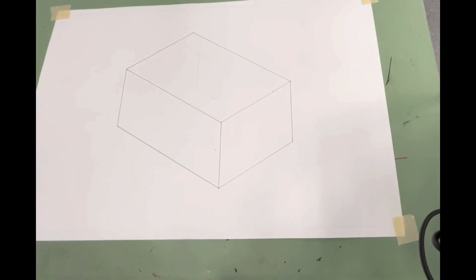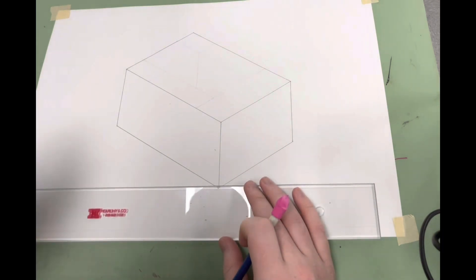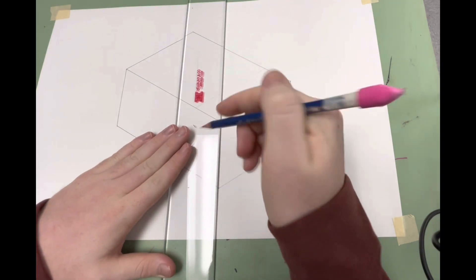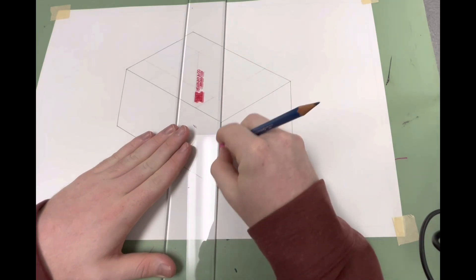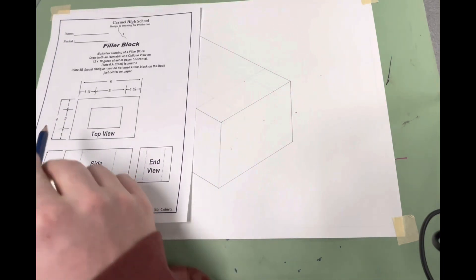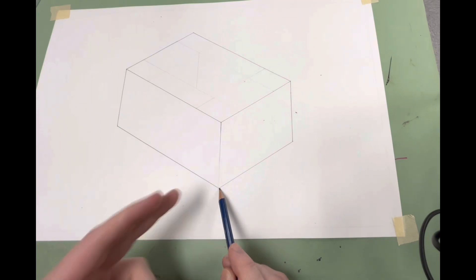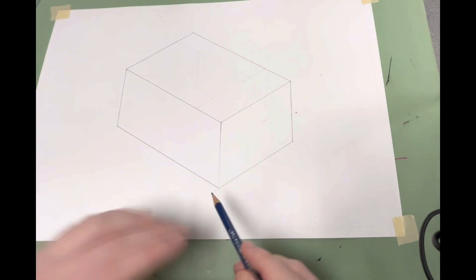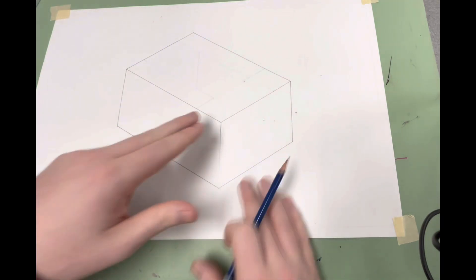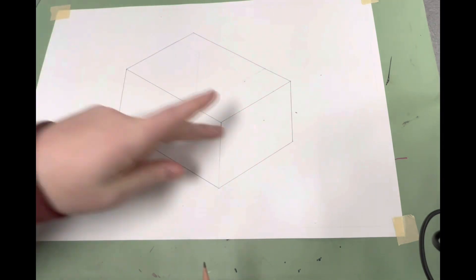On the other side of the paper is the isometric version. Same thing — center everything. The table I was using wasn't perfectly accurate, so some lines aren't 100% correct, but it gets the job done. Basically, same as with the oblique: we have a 3x4x6 box. After centering in the isometric way, I start down here and go off at my 30-degree angle to the left and right. One side is six inches, the other is four inches. From that point I go three inches up, three inches up, connect those lines, then four inches and six inches up at 30-degree angles to form the top side.